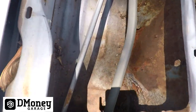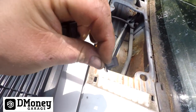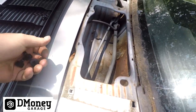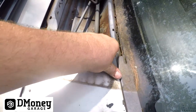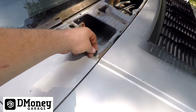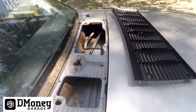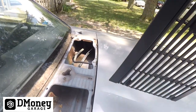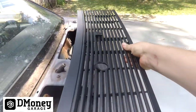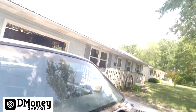Alright, I went ahead and took the liberty of vacuuming out the wiper cowl area — it was full of leaves. So now we'll take the new hardware and clip it down in the slots on all four corners, just like that. And that'll sit on there. That looks so much better than the old one — like, unbelievably better.